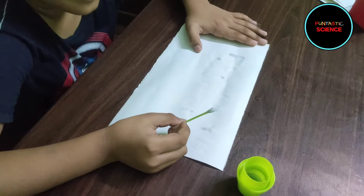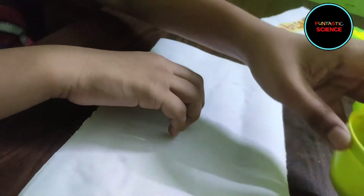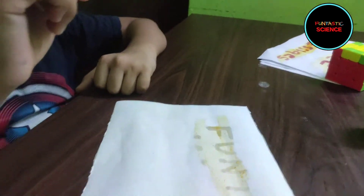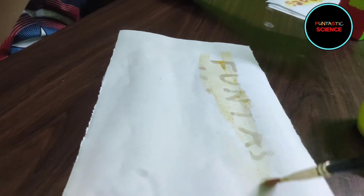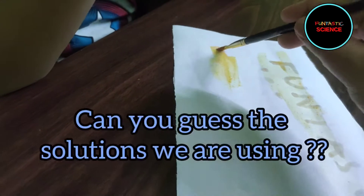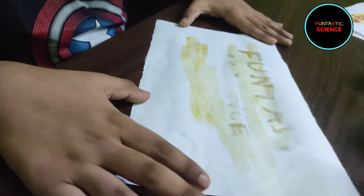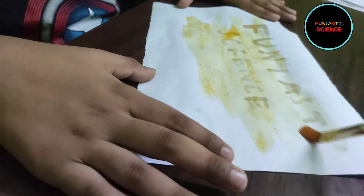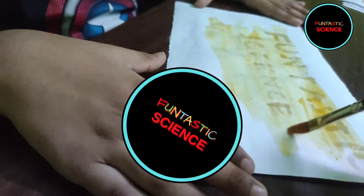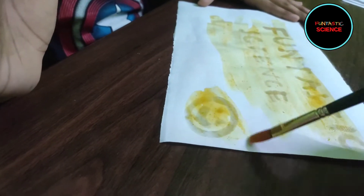This time I am going to reveal your message. Can you please pass me that magic solution? Unbelievable! Let me first see what your message is. Can you hold the paper here? It says fantastic science. Wow, you have a smiley, a happy face here.